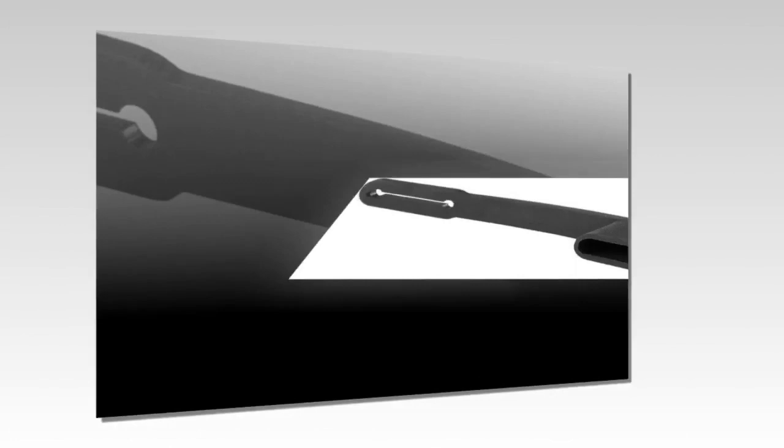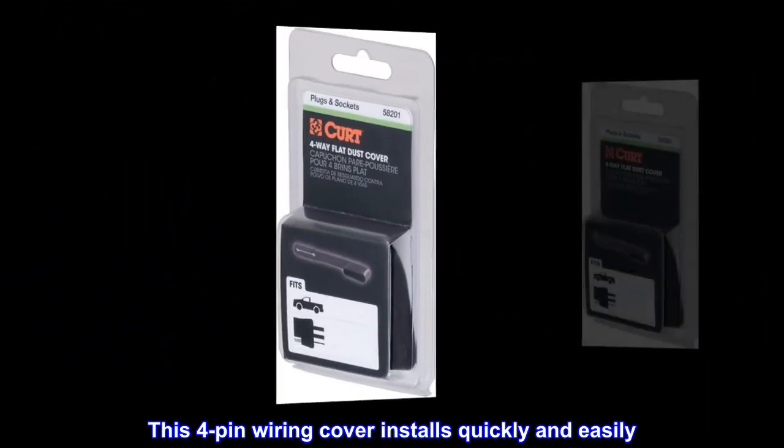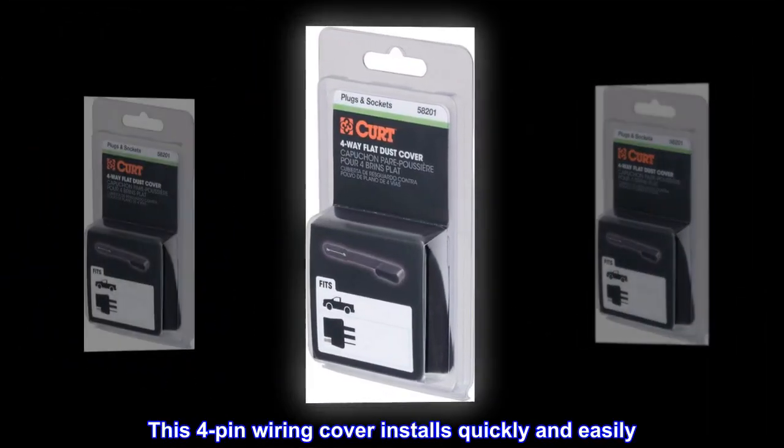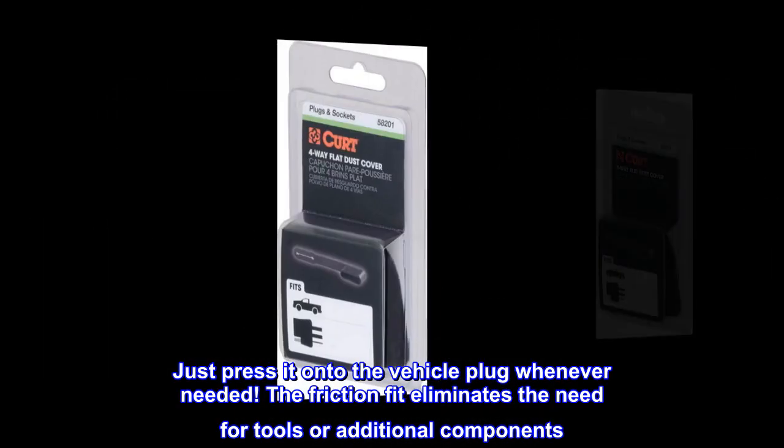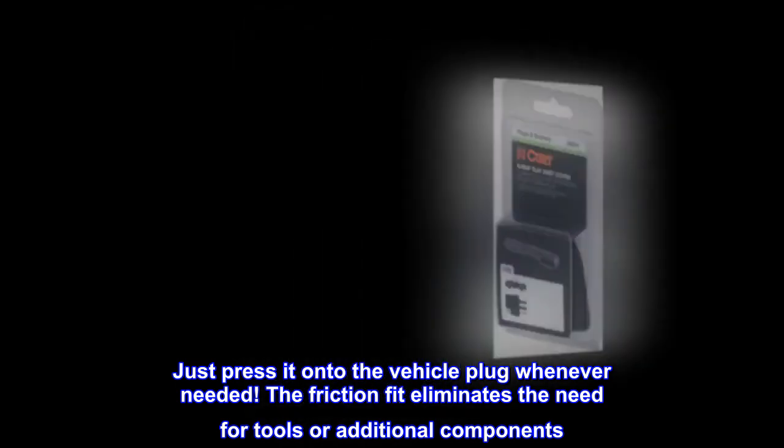Easy to install. This four-pin wiring cover installs quickly and easily. Just press it onto the vehicle plug whenever needed. The friction fit eliminates the need for tools or additional components.